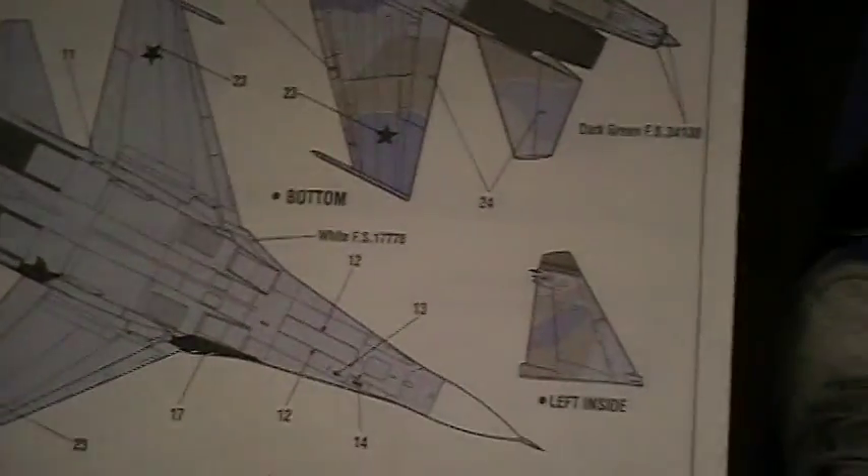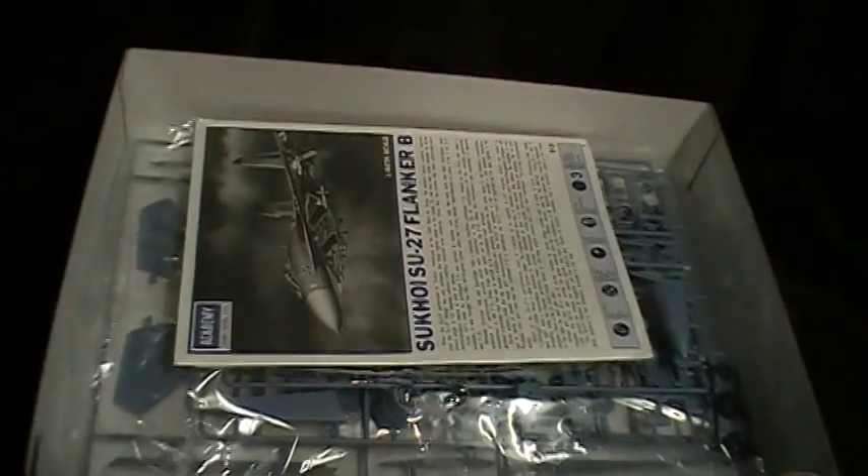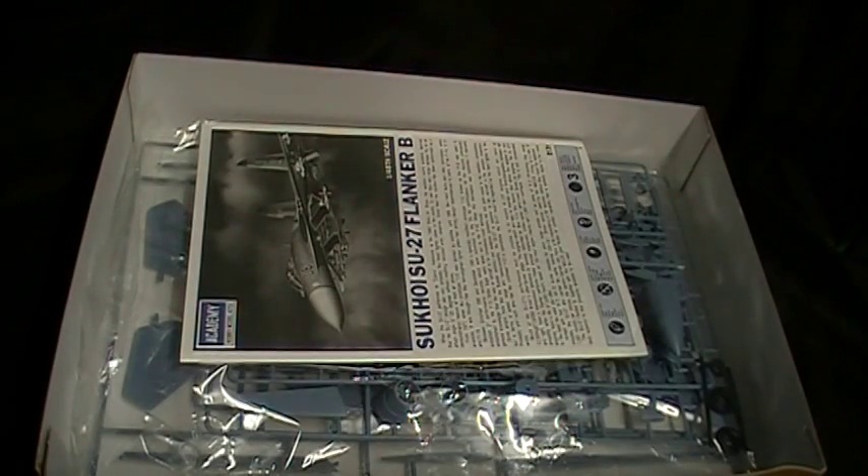Overall, this kit is pretty awesome looking — it's sweet. It'll be a while before I build it though, I still have other things I want to finish off first. But at least I know I have it now, so it's all good. It'll be there when I'm ready to put it together.